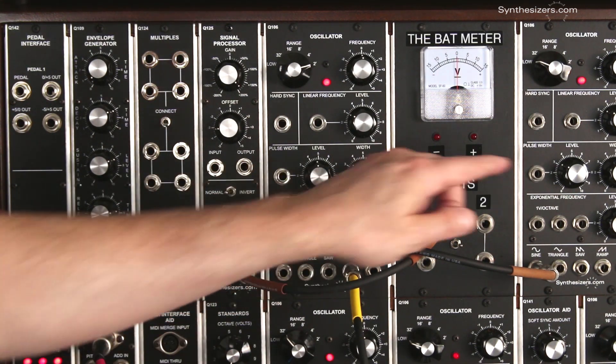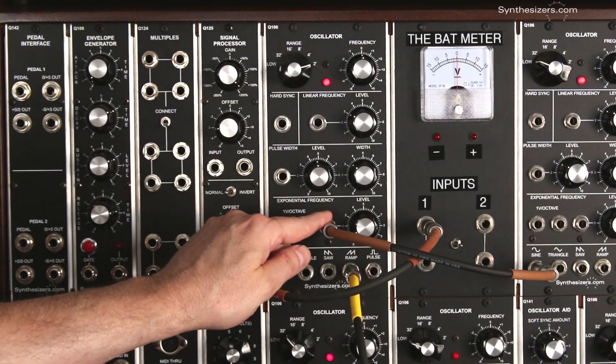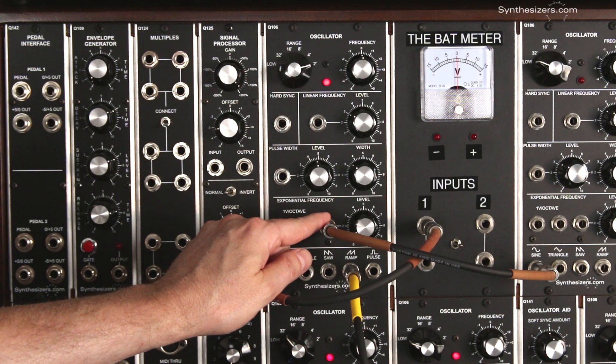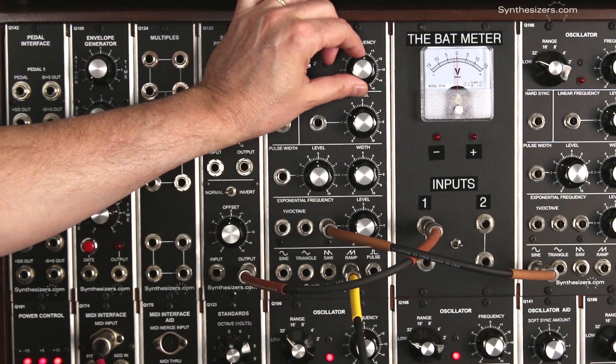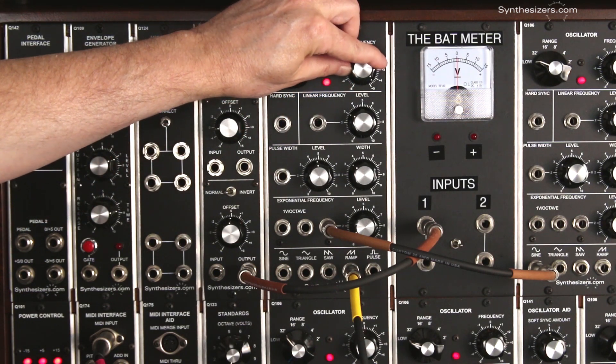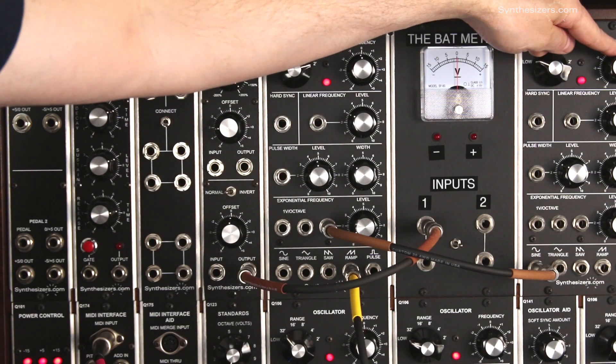So what's happening is this oscillator's voltage output is controlling the pitch of the other oscillator, which is the one we're listening to. It's essentially turning the knob for us. The manual control still works and we can speed it up.